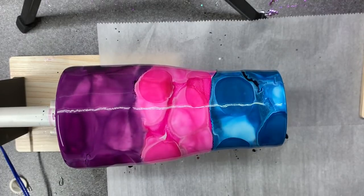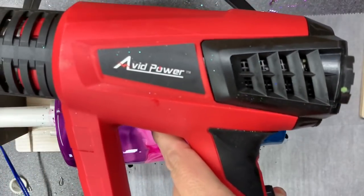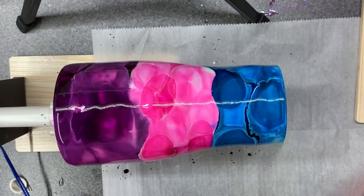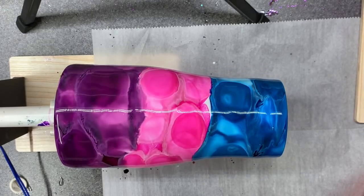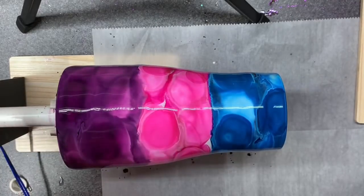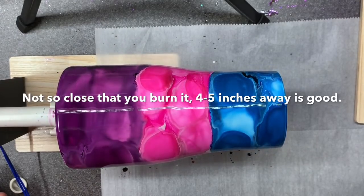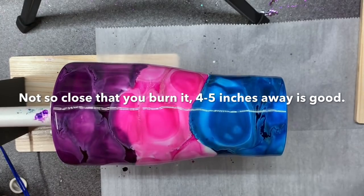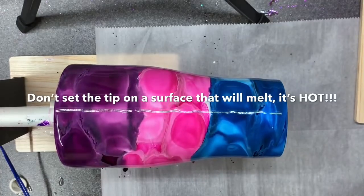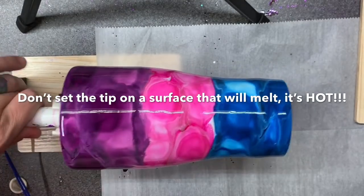I'm going to put my mask on now and I've got my heat gun handy. I got it off Amazon - really any embossing tool from the scrapbook section works. That embossing gun lasted me about a year, and I got this one when it died. I'm just going to use a little bit of heat because I need movement. You don't want it so close that you're burning it - I've got it about four or five inches away. Make sure you put it somewhere that doesn't melt anything - it's hot.